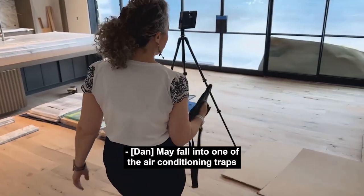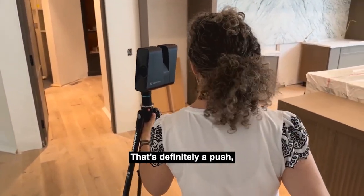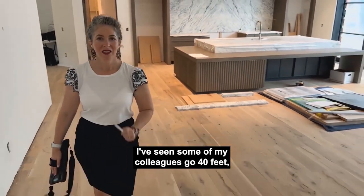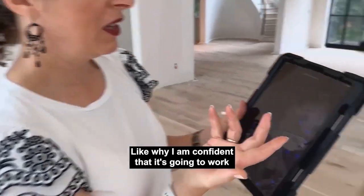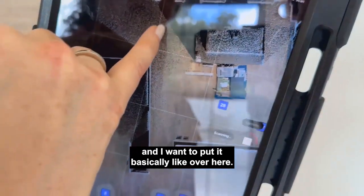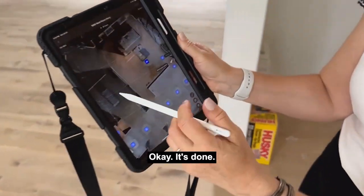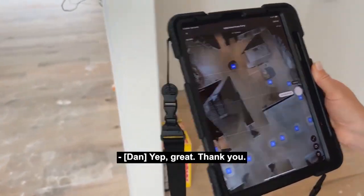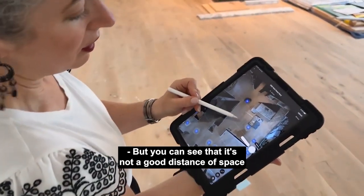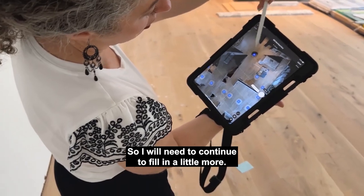I'm going to try not to fall into one of the air conditioning traps in the floor, but I'll stay out of your scan. Let's see if we can jump this far — that's definitely a push, but I'd like to get outside as fast as we can. I've seen some colleagues go 40 feet. Why I'm confident it's going to work is because even though my scan is here and I want to put it basically over here, I have enough data here that it'll recognize the spot — and it worked. But you can see that it's not a good distance of space between the scans because I have all this black data — lack of data — underneath the scan. So I will need to continue to fill in a little more.